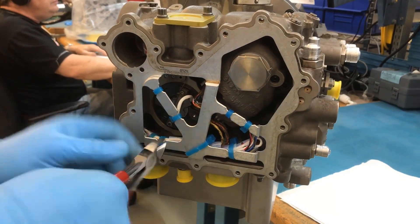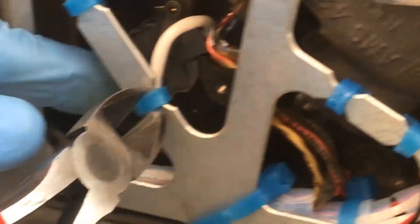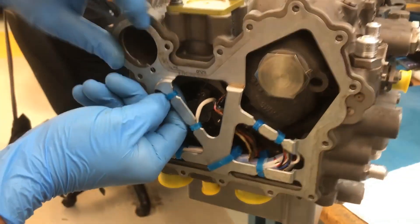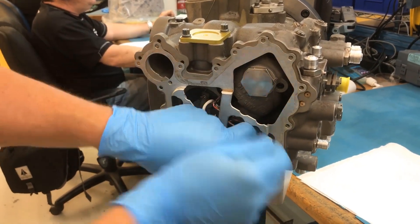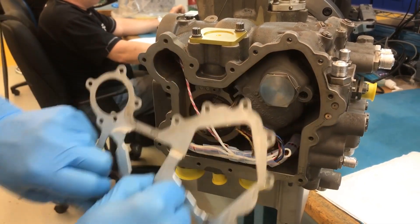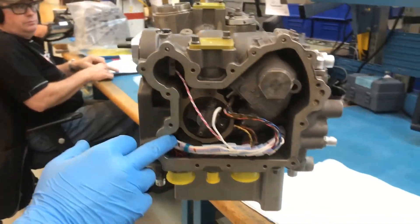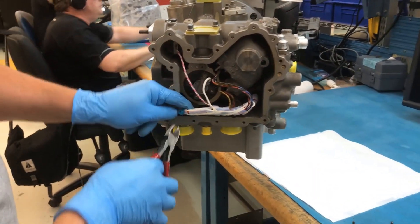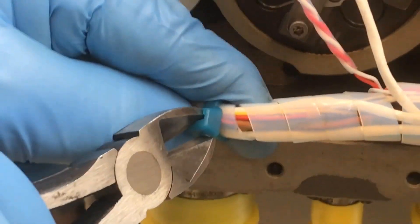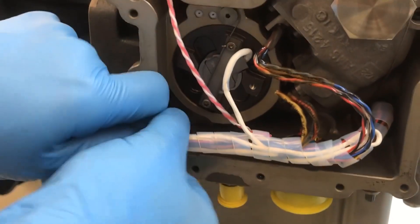Remove the cable ties from the wire retention bracket. Remove the wire retention bracket. Remove the cable tie on the Teflon wrap around the bundled wires. Unwrap the Teflon wrap just enough to expose the AFSO switch wires.